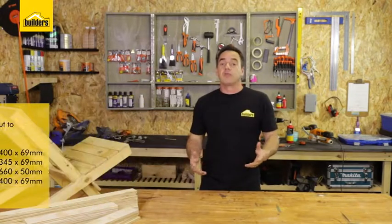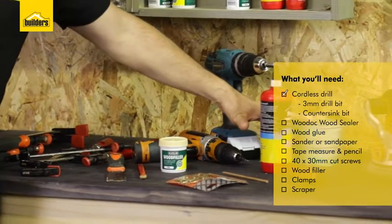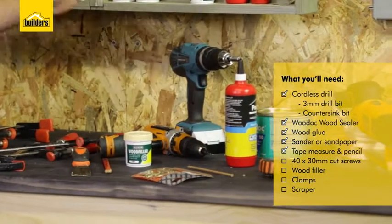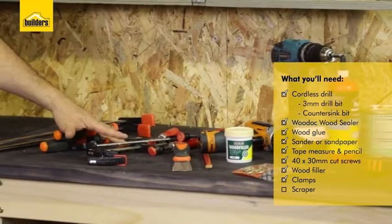Let me show you the tools and accessories we're going to be using for this DIY. We've got cordless drills, wood sealer, wood glue, a sander, a tape measure, screws, wood filler, some clamps and a scraper.